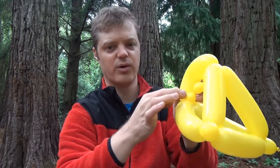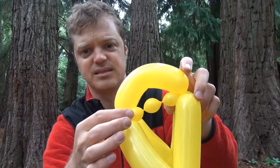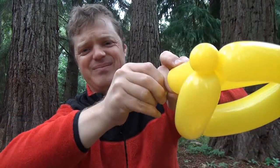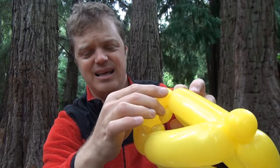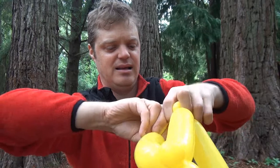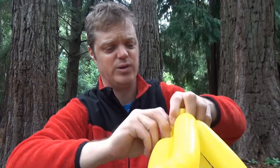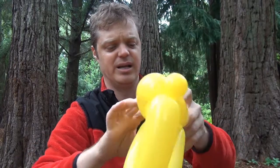And now we're going to do two pinch twists on this threesome. So make a pinch twist here — pull it out and pinch it, like that. And a pinch twist here — pull it out and pinch it. And you want to give this a few twists so that it doesn't come out when you pop the middle one — it won't come undone.